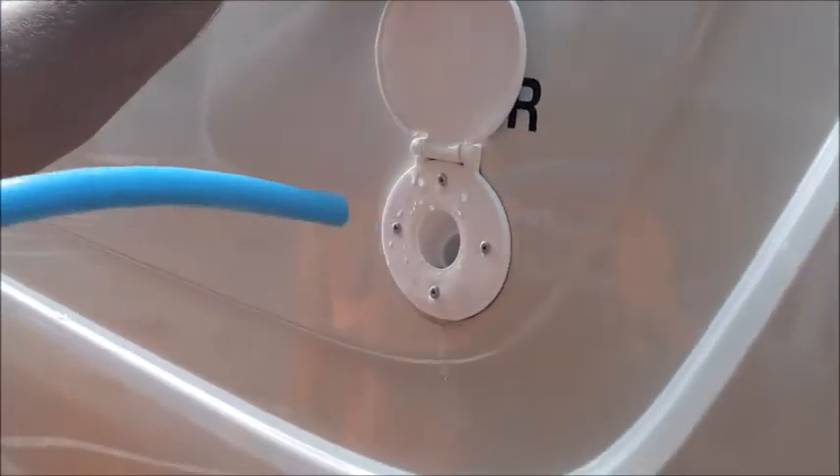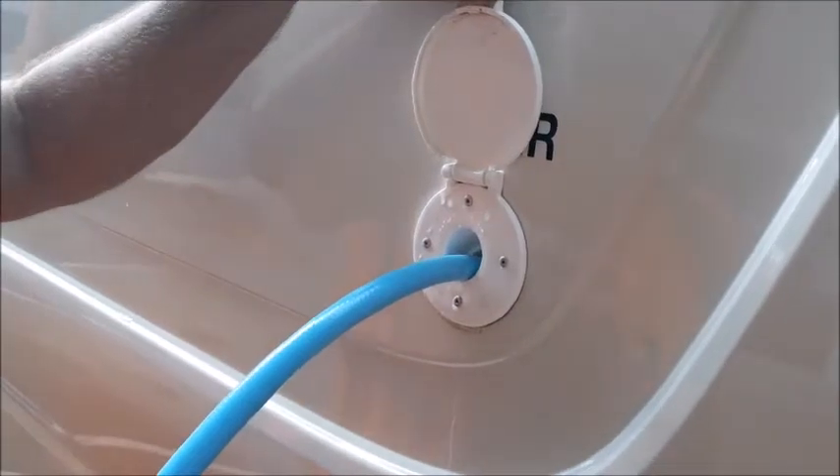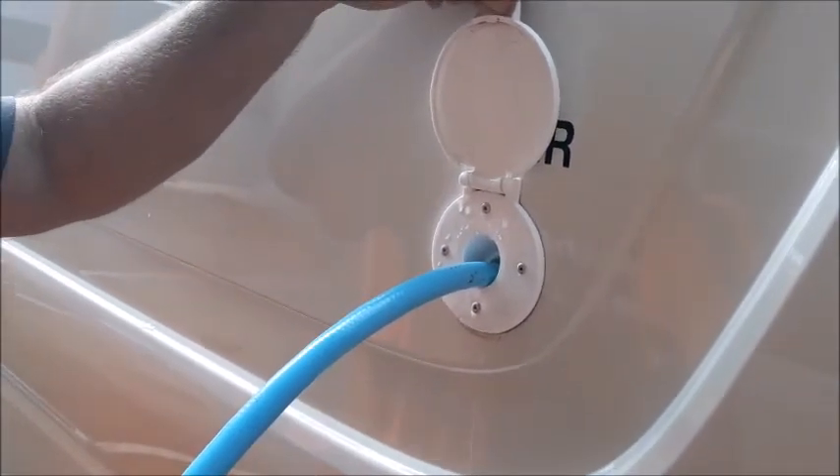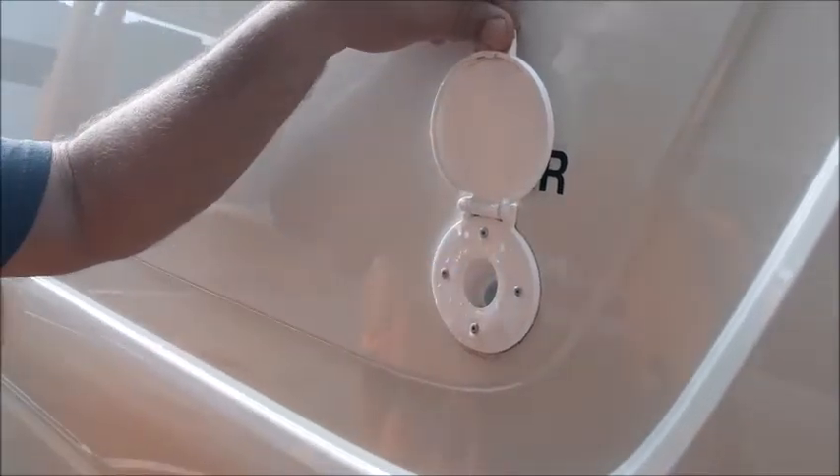Place the hose in the water inlet and turn the tap on slowly to avoid any blow back which can cause an airlock in your water line. Once water starts to flow out of the inlet the water tank is full. Refill fresh water every day if needed.